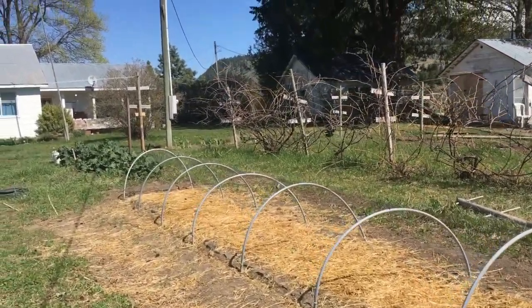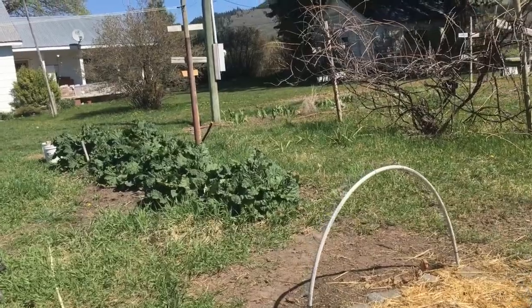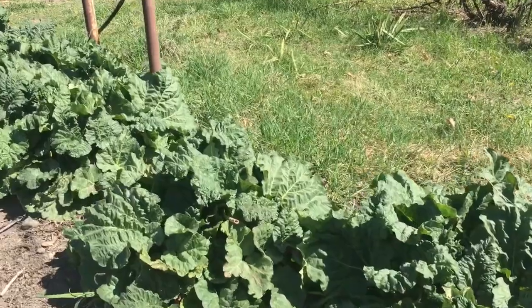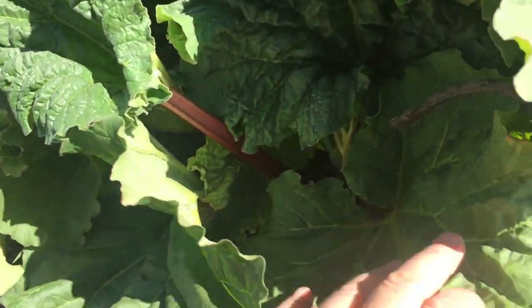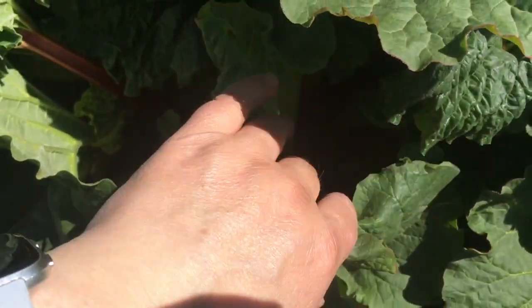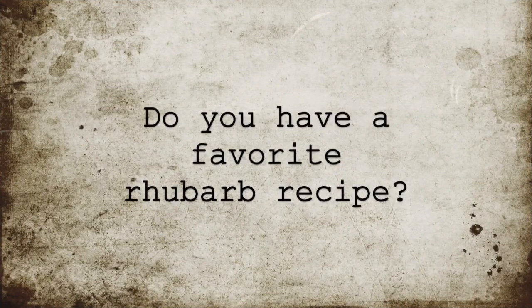I think that's mostly where it's at right now. I'm excited — the rhubarb is getting really close. I probably could start picking it. There are some nicer stalks in here.